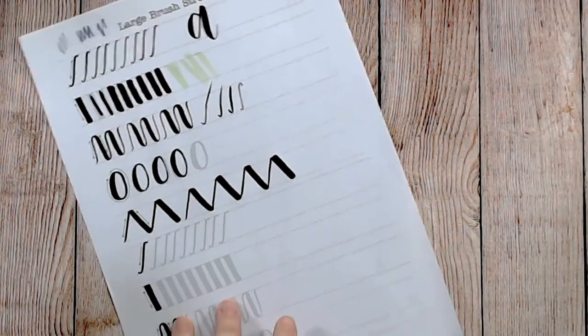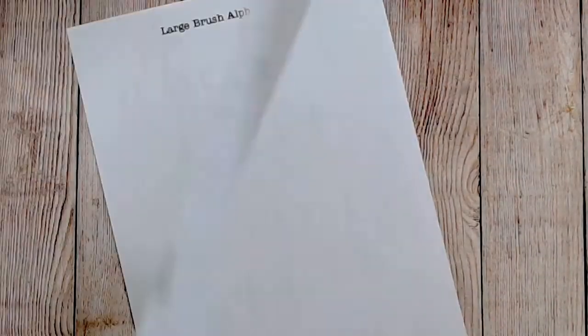So let's move on to the alphabet. Right now this is a very pale sheet — I apologize, I didn't realize how pale it was. I printed this one off just before I left the house. I will upload some slightly darker versions for you, but this is an old, very basic brush lettering alphabet sheet.